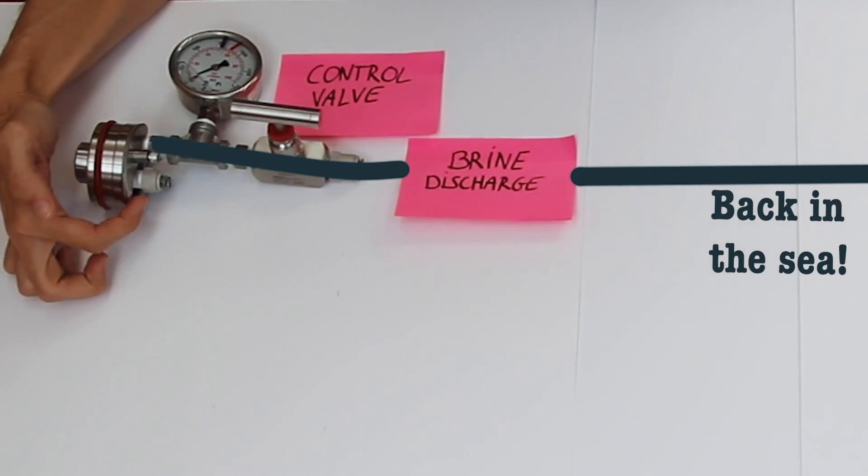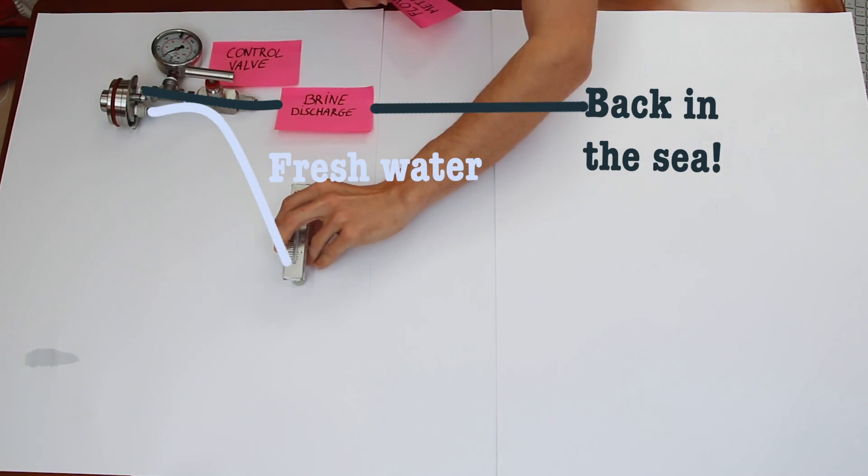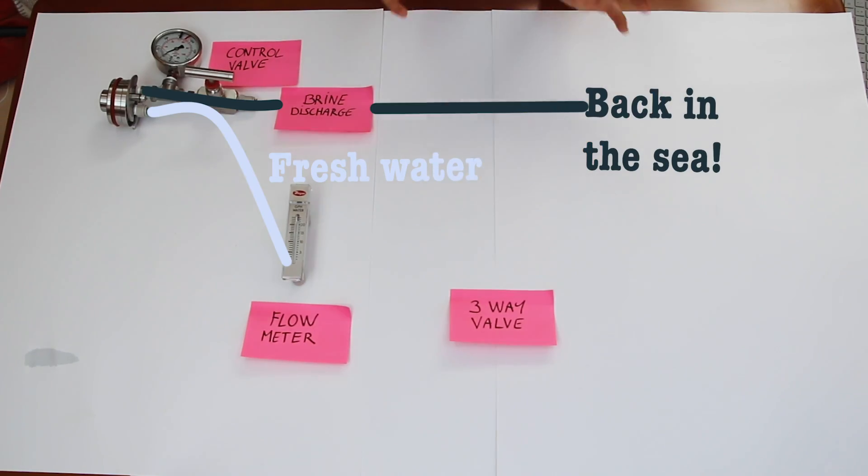We also have a fresh water outlet producing all that drinking water and fountain water for the v-berth. That's going to go through a flow meter — we want to know how much fresh water flow we have going into the tanks, so we know how long it will take to fill or how much water we need for the day. This flow meter is set for gallons per hour, but they're also available in liters per hour. After the flow meter we're going to put a three-way valve into the system.